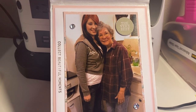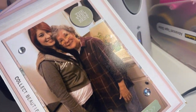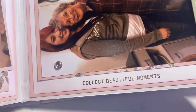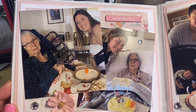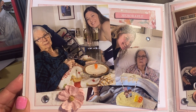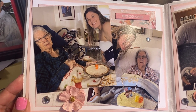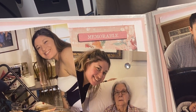This is the next one. It says 'love this' — that's a chipboard piece — 'the very best.' And it says 'collect beautiful moments.' This is when my mom turned 89 last year. That was her last birthday. She would have been 90 on March 6th. And it says 'memorable.'